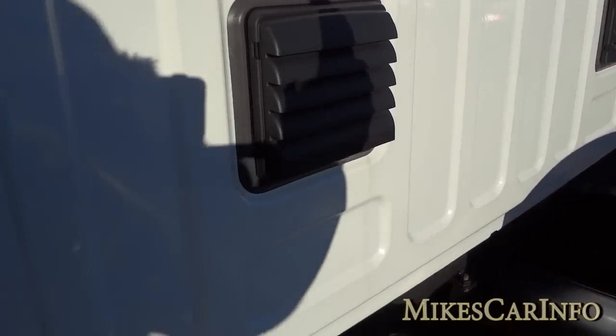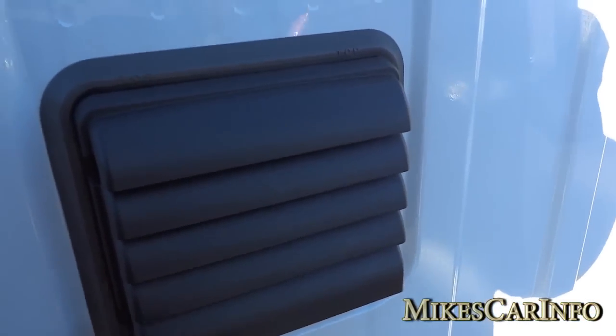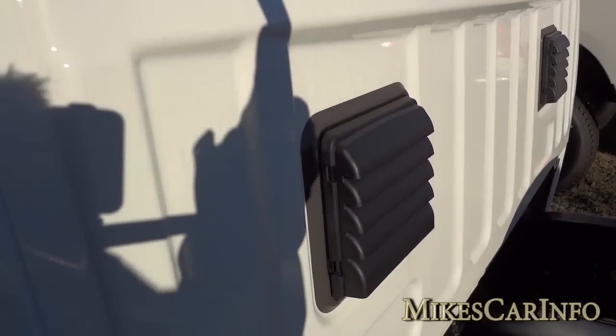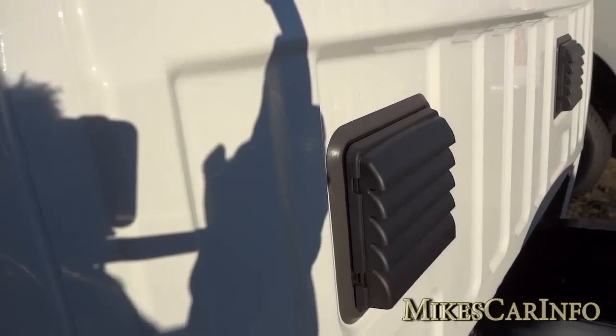Here's something you don't normally see because it's covered up — this is basically the door air vent. When you slam the door on the truck, it lets air out so it doesn't hurt your ears. You've ever been in a vehicle that isn't ventilated properly and it kind of hurts your ears when somebody slams the door? Same thing on this side.